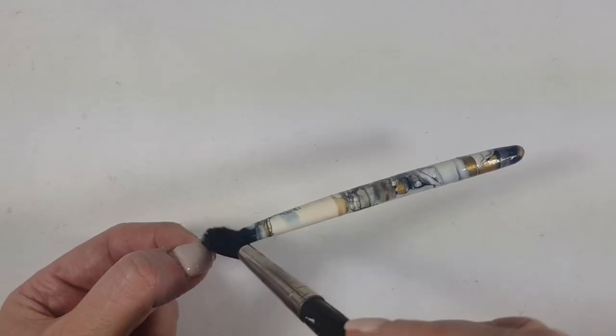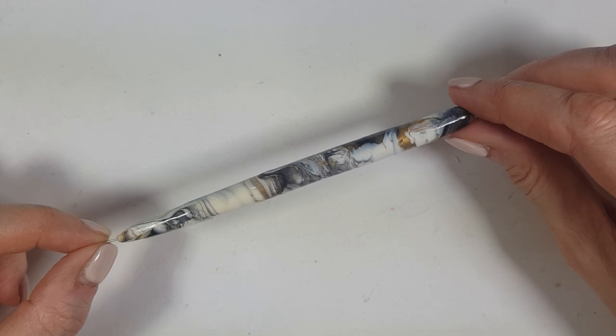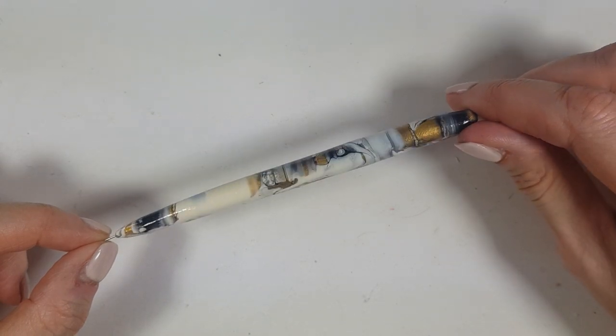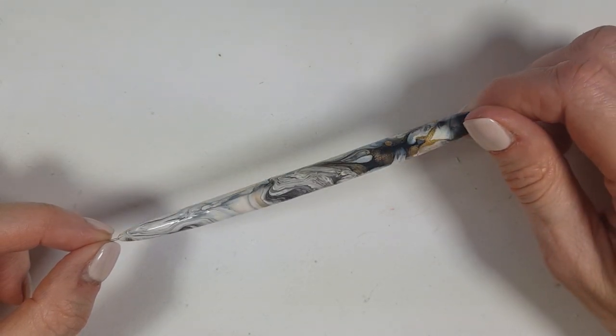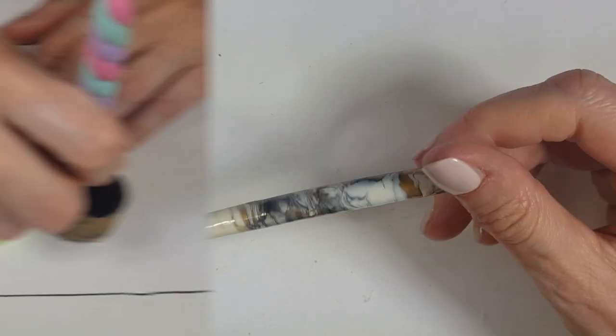Let them dry, switch my pin, and then add a layer two of gloss. And yeah, this is it for this one — it's really easy to decorate and paint, and I think it's really cool to see pretty much how the paint ends up wherever it wants. And yeah, guys, those are the two dotting tools I wanted to share with you.